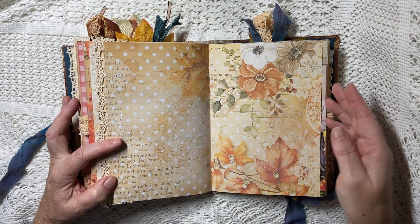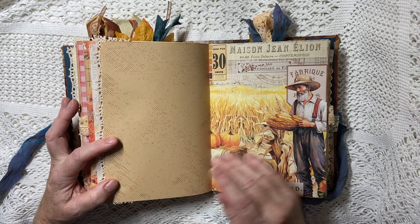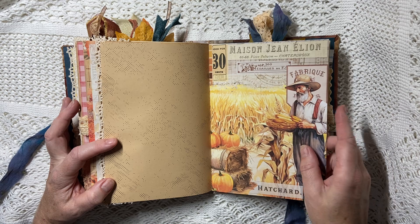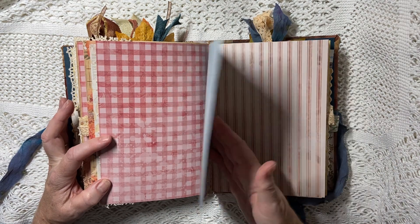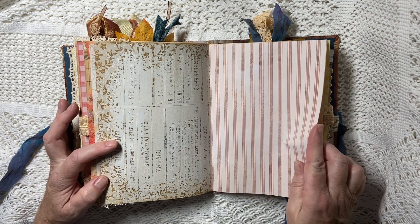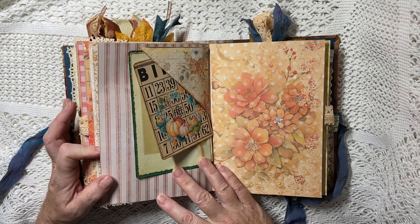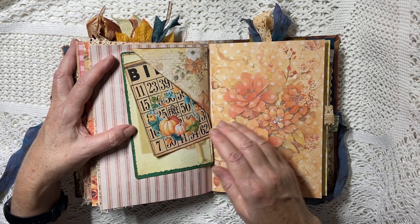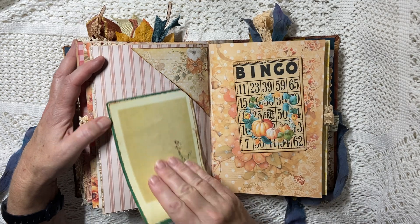I did mention before that I was launching my membership for junk journalers in the UK to receive a surprise box every month full of bits to junk journal with — that is now live, so I'll try to leave a link below in case anybody watching is interested.